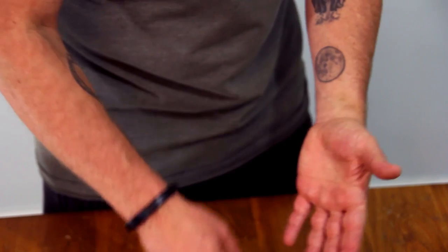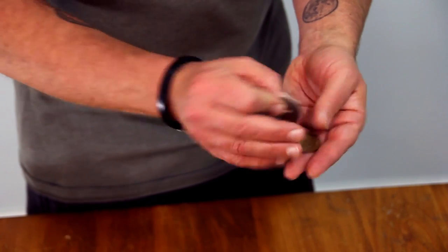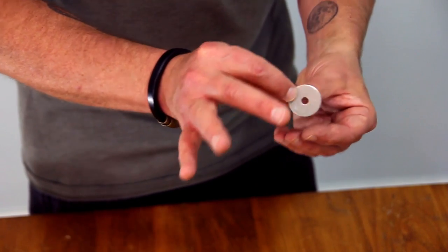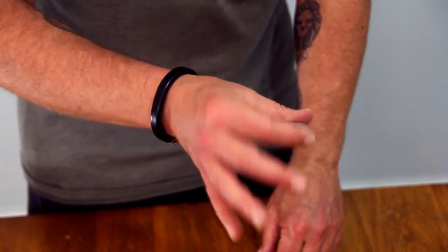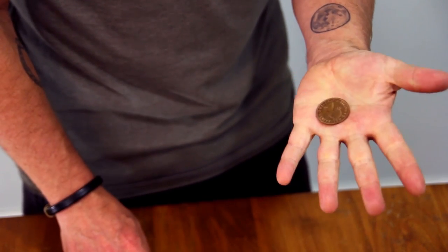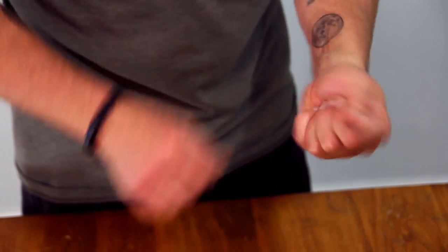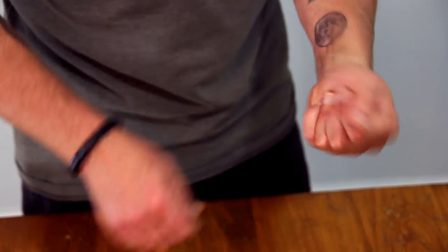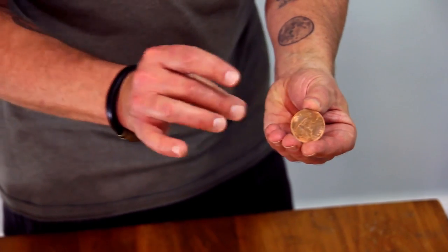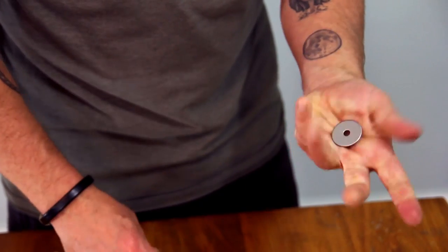That can be used as a vanish, but you can also use it as a change. We just did the Spellbound and our second change was this — showing that empty. Now I take this, position it for the modern French Drop, do that, and because I already have the English penny in finger palm, it's in the hand. All three of those together make for this gorgeous change where they see the English penny — maybe you borrowed a ring or whatever — changing it to the washer. Washer changes back to English penny, and to finish, English penny back to washer.